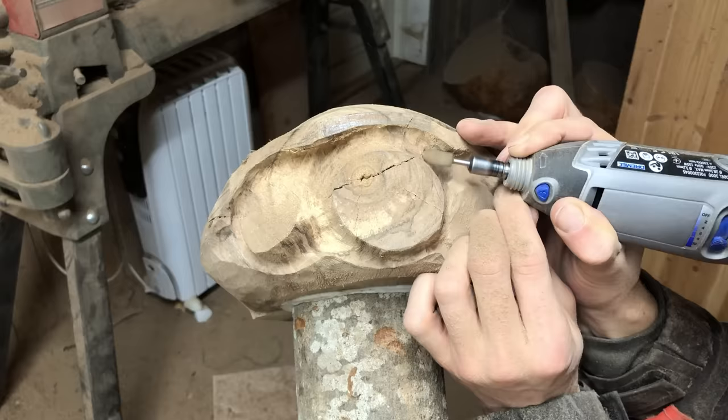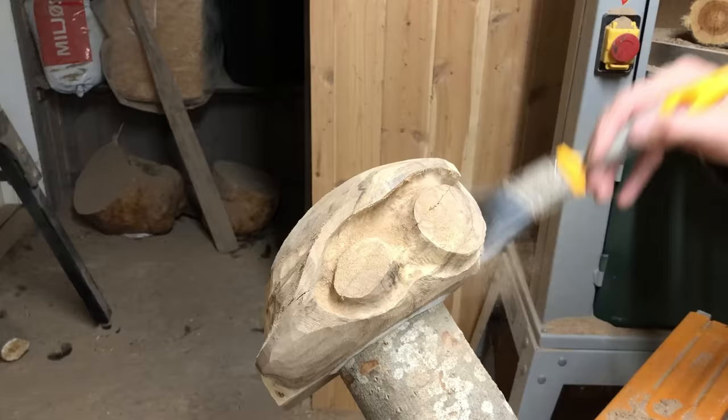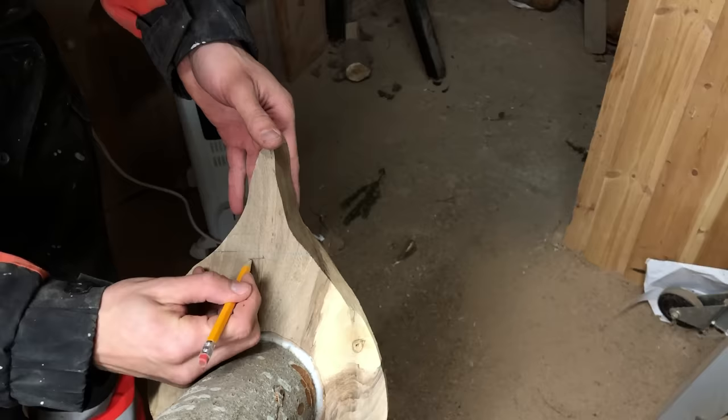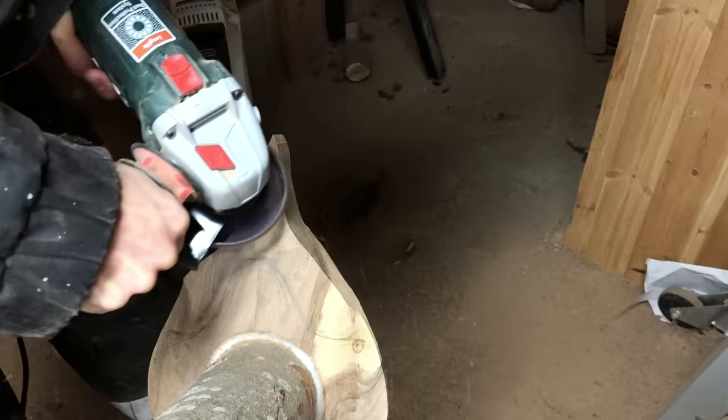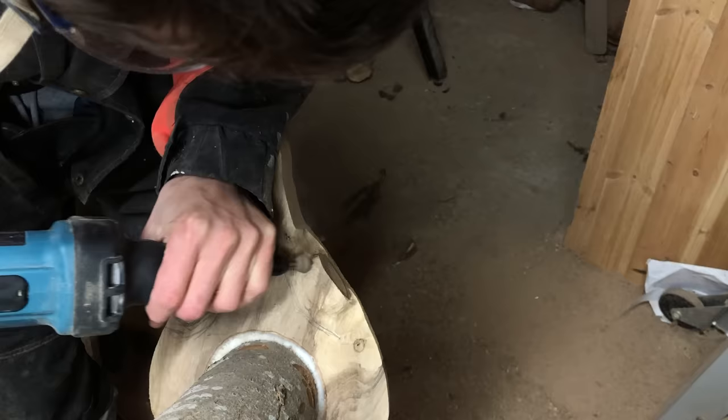Carving the shell was quite straightforward. The most important things I wanted to keep in mind were the curves of the shell, and the direction of the flat surfaces where the limbs will be glued onto. I want them to have different angles, just like in the design I made. It will give the sculpture a lot more life and personality, which is always something I'm digging deep to find.